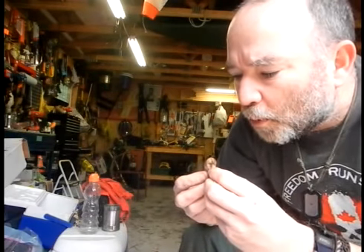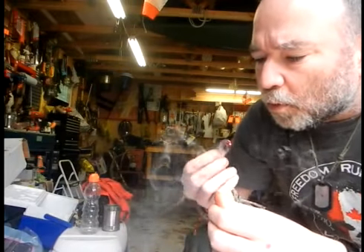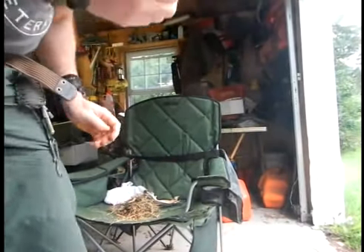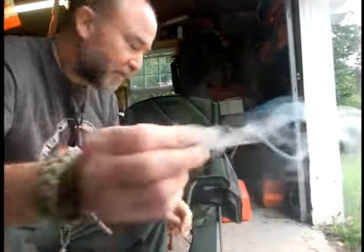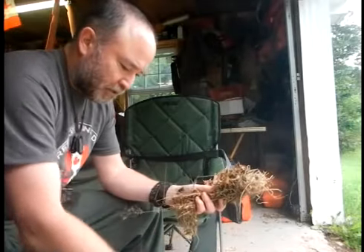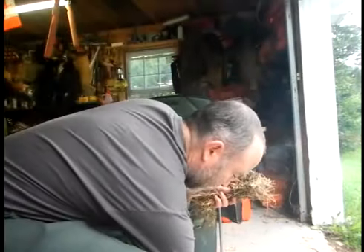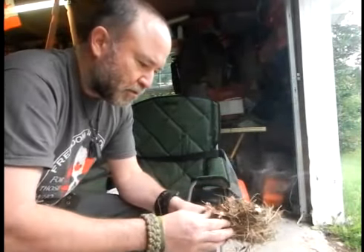Oh, it's smoking. There — we got a thing going. It's a good one. I think it's compact like that, it'll last for a while. So I got a little tinder bundle here — some grass, some leaves, and a very little bit of birch bark. See if we can get this into a light. I'm out of breath from that rolling.